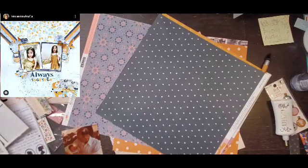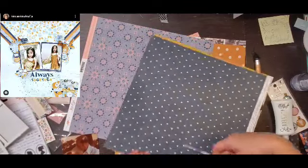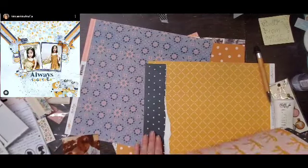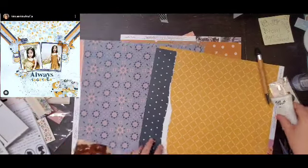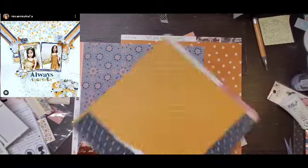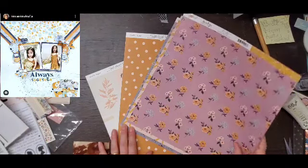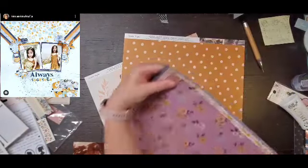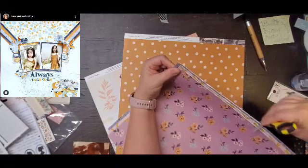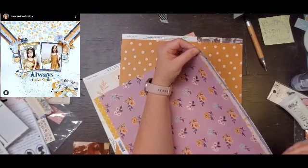I am doing some Maggie Holmes — this one is the Heritage Collection. I am scrapbooking another old picture. It had a little post-it note on the back, and I was lucky enough to have my mom give me some info. Some of the pictures she had actually written on the back, so when I do the journaling I can get a few things right. That's super exciting.